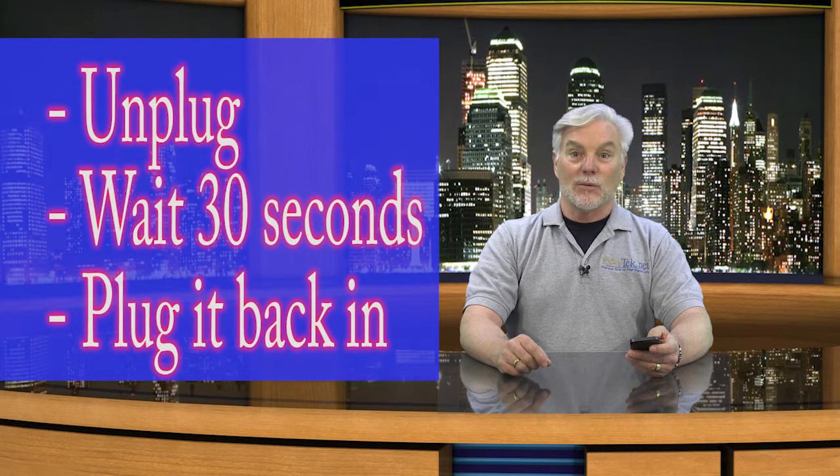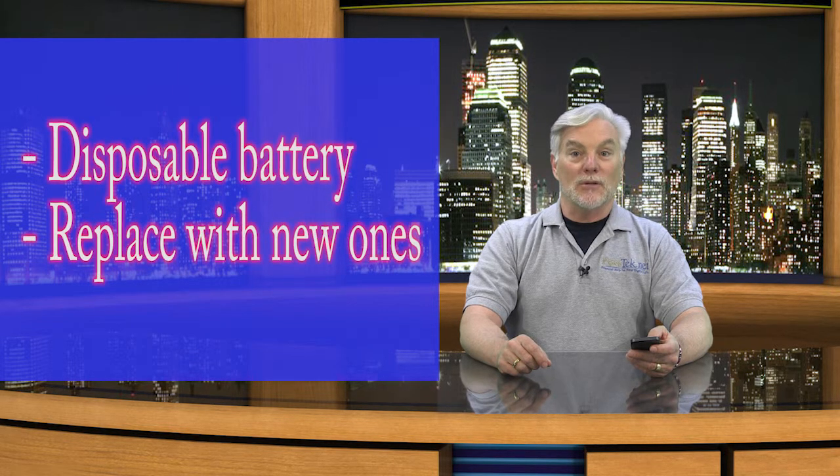For devices that are plugged into the wall, unplug the power, wait 30 seconds, and then plug it back in. If your device has disposable batteries, replace them all with fresh ones.